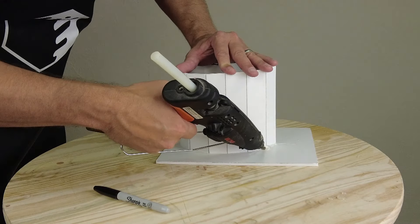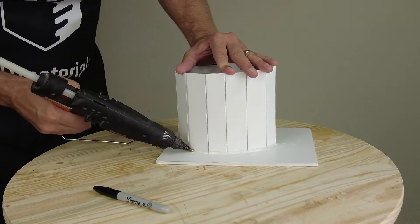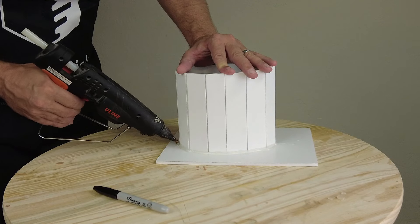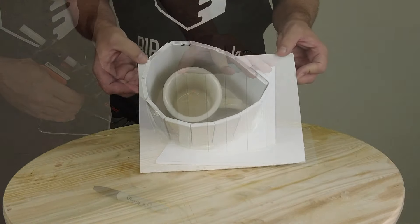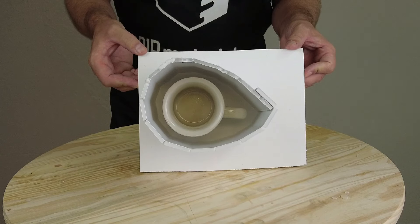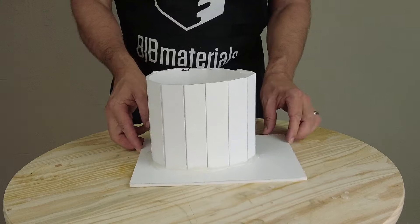A quick word about hot glue: occasionally you'll find some hot glue varieties will inhibit platinum silicone. It's just surface inhibition, but that's something you want to be aware of. Here is my part secured in my mold box, now ready to figure out our volume.